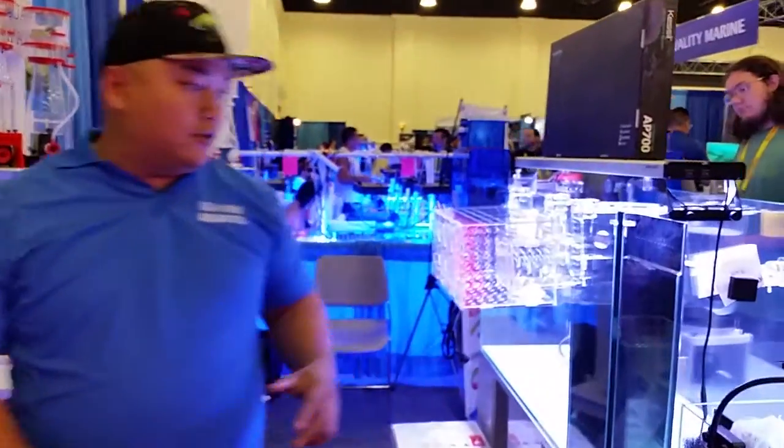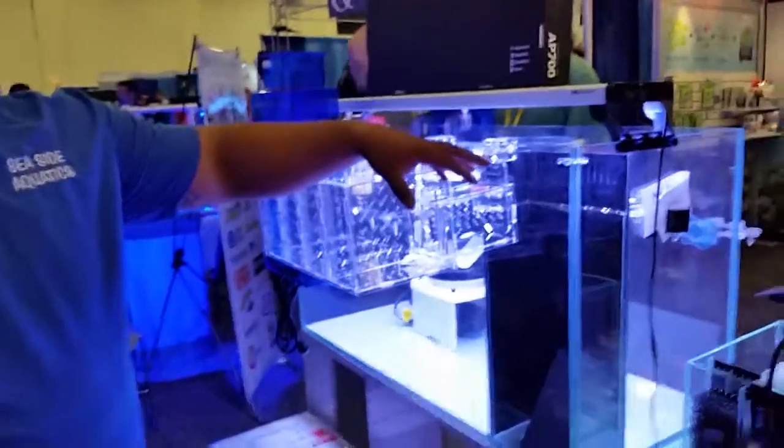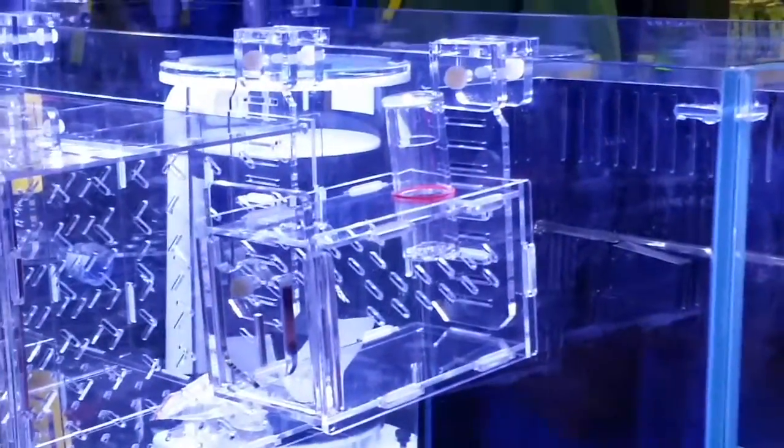I'm going to speak to you a little bit about some of our new stuff. Right here is our small fish trap. It comes in a small size, there's a medium size that's bigger, and there's a large size that's even bigger than that.